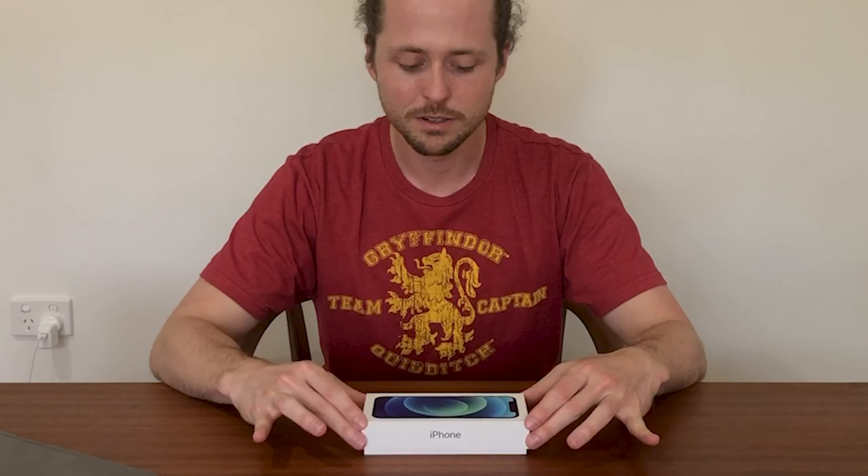It does seem quite a bit bigger than my X. So I ordered the blue because I've always had either just plain white or black, or the silver and space gray variants. I wanted to do something a little bit different, something more vibrant. In all the videos Apple showed during the event, this blue looked really beautiful and vibrant. But then I watched some other people's unboxings and it doesn't seem as vibrant as I thought. So let's have a look.